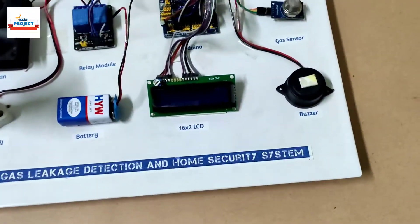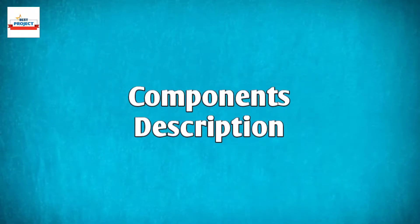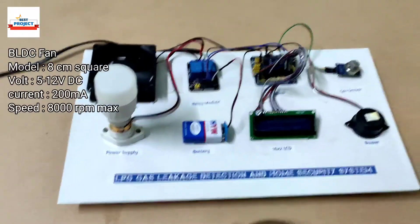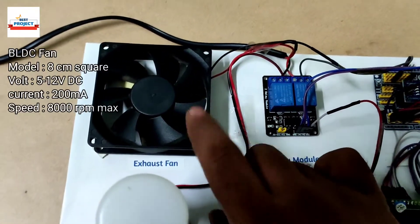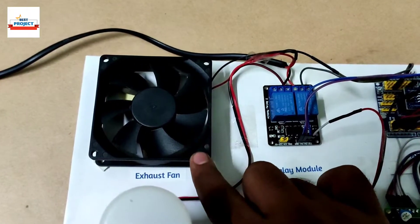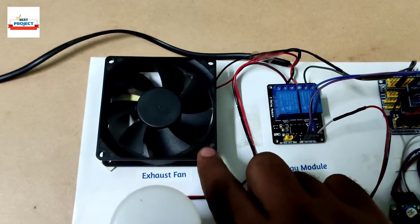Let's discuss the components used in this model. We are using one BLDC fan — it is actually an exhaust fan. Whenever gas is released inside the house, this exhaust fan will help release the gas out from the atmosphere.